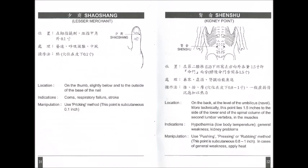Shao Xiang, Lesser Merchant. Location: on the thumb, slightly below and to the outside of the base of the nail. Indications: coma, respiratory failure, stroke. Manipulation: use pricking method.